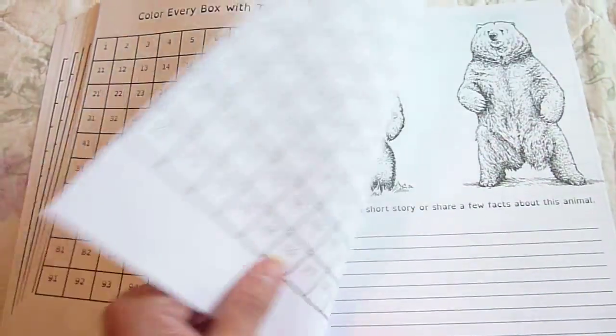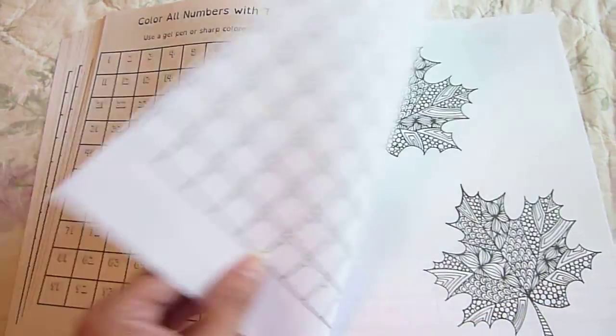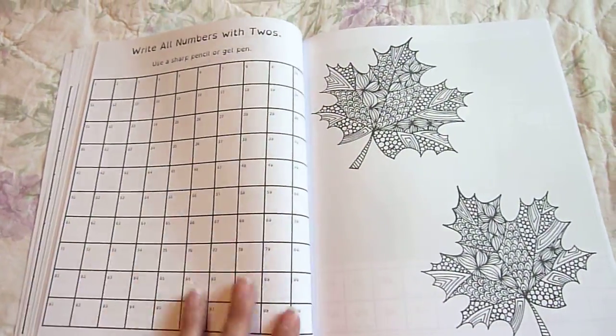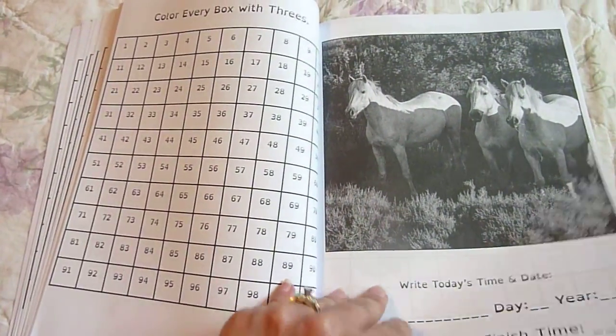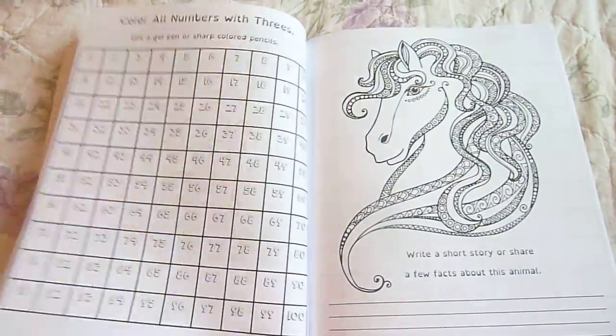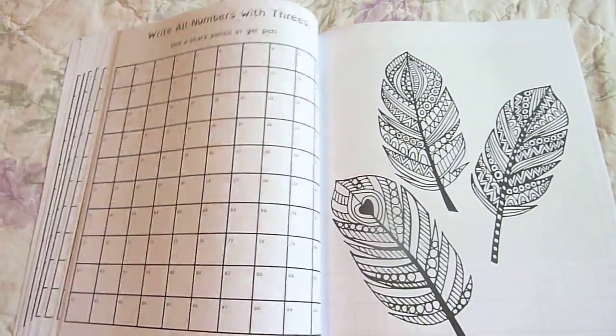Kids need to combine subjects to really grasp some concepts, especially with math — sometimes numbers can be hard. So as they work with their numbers, they'll have a chance to just kind of relax coloring a page, or writing about the pictures and the animals.